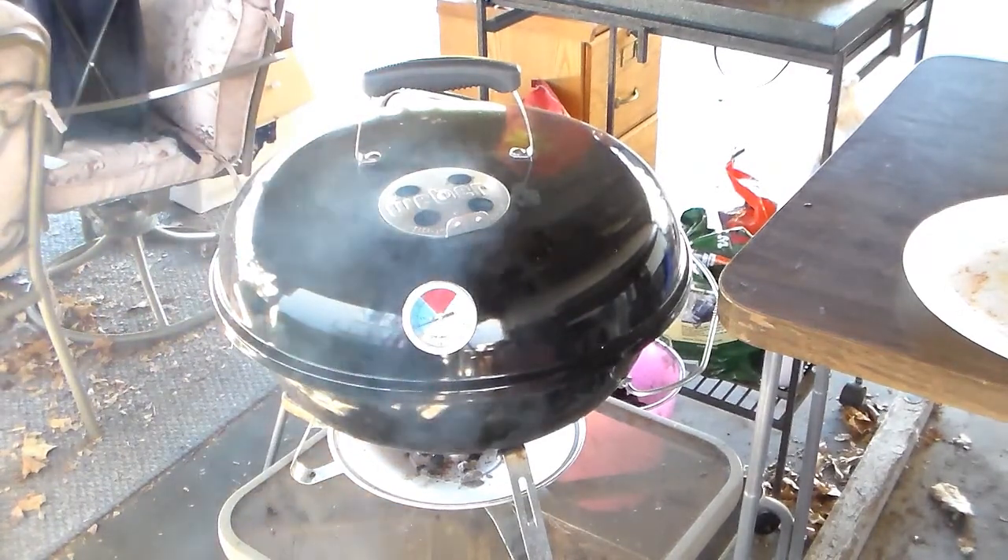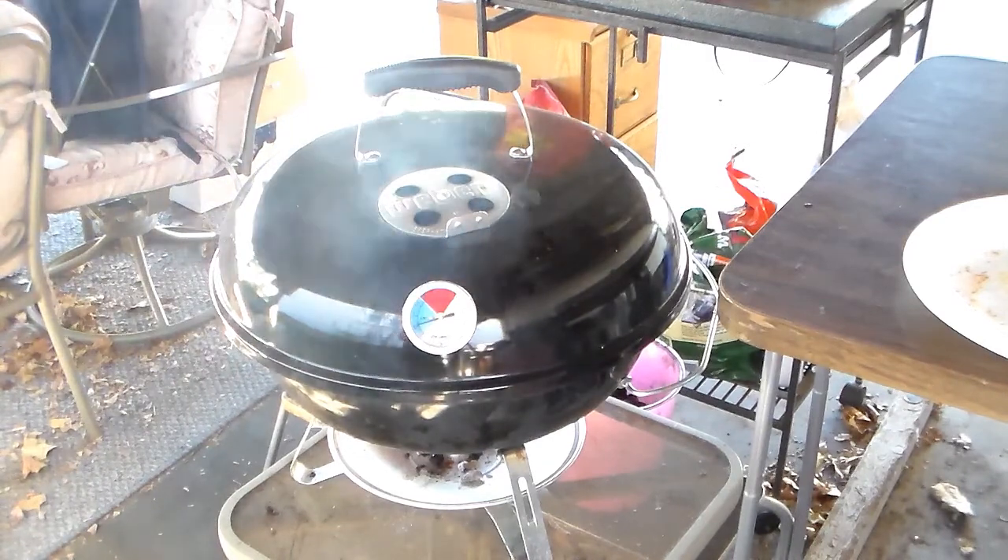It looks like it's cooking pretty good. Fish cooks pretty quickly — I'm thinking 10 to 15 minutes.